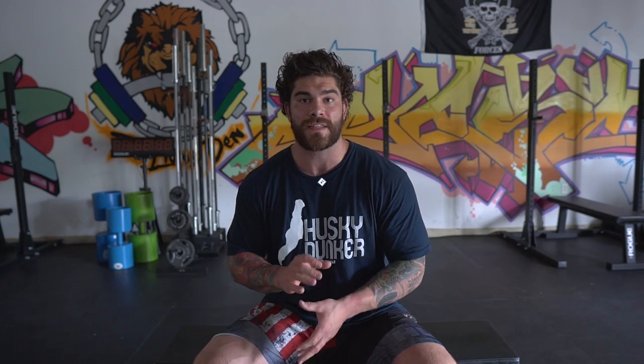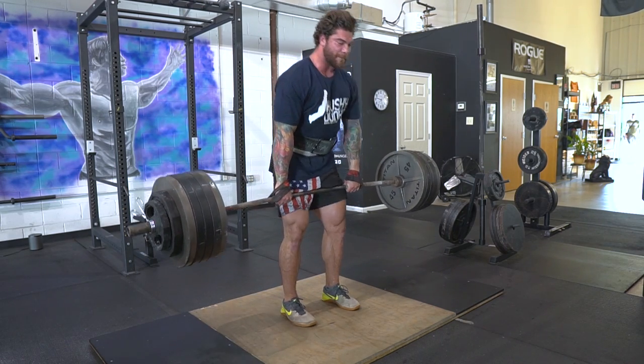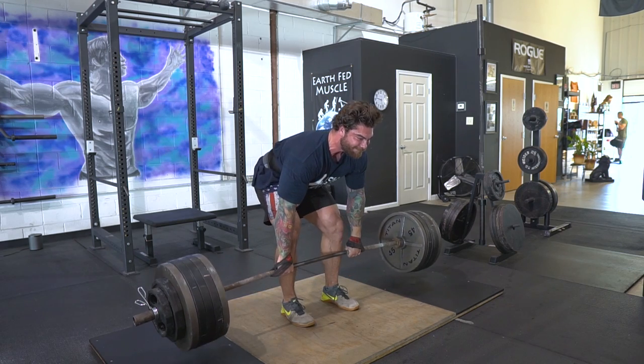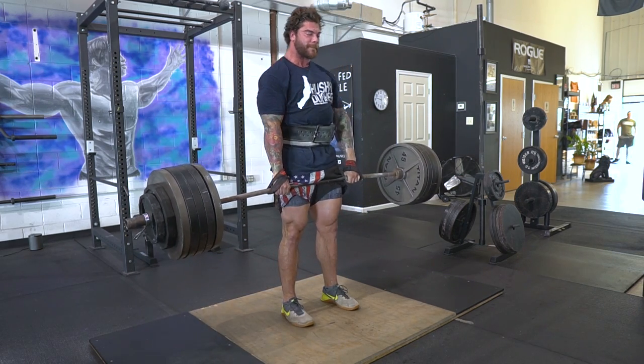A lot of you in the comments always talk about how my hips raise a little fast in the deadlift — this is very intentional and something that works specifically for me. The reason I drop my hips in the setup is to get as tight as possible, and as I'm raising up, the bar doesn't actually break off the ground until my hips are in the right position. I'm utilizing that tightness and making sure I get proper leg drive. When I first started deadlifting, I was basically doing a stiff leg deadlift and not using my quads at all. Once I figured out how to use my quads, my deadlift jumped about 80 pounds. It's a unique way to pull, but it has made a big difference.